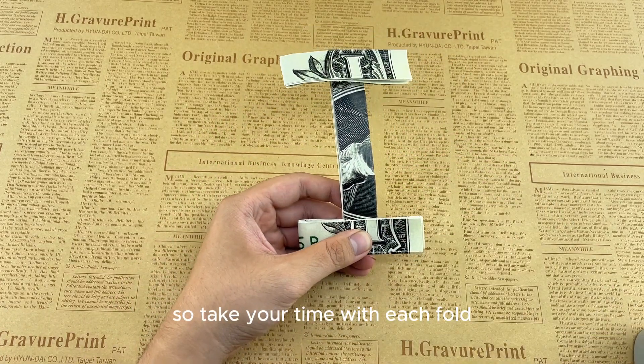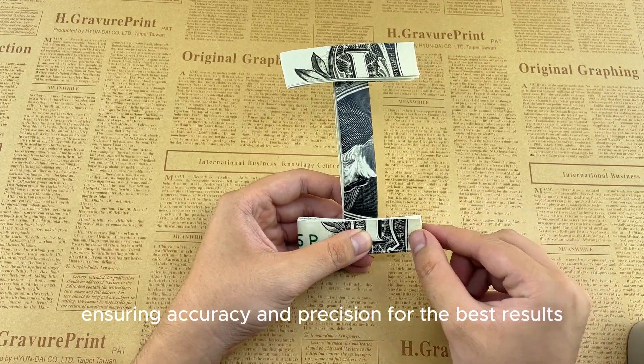Take your time with each fold, ensuring accuracy and precision for the best results.